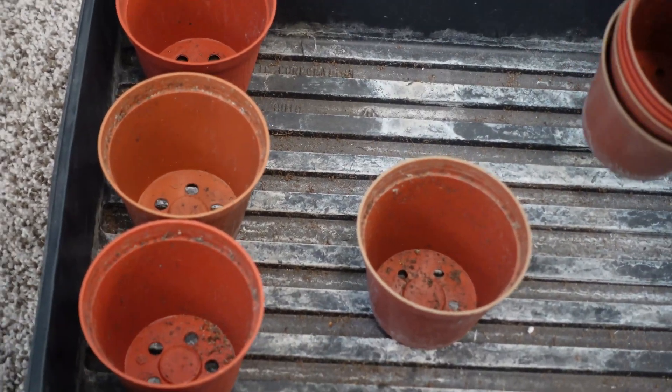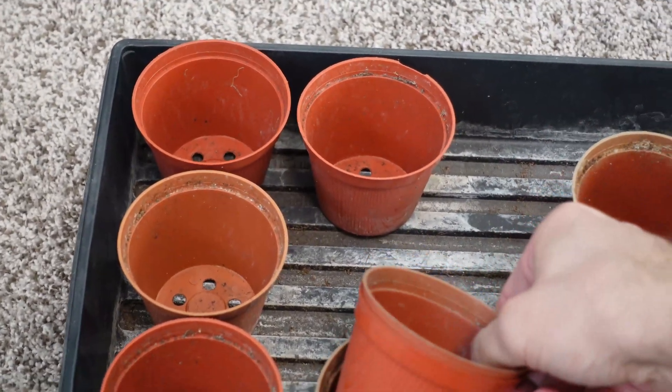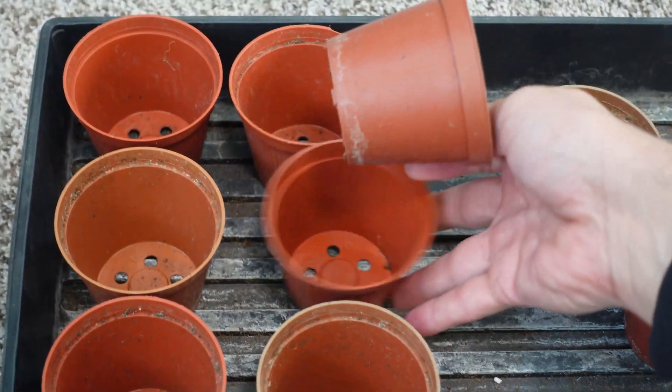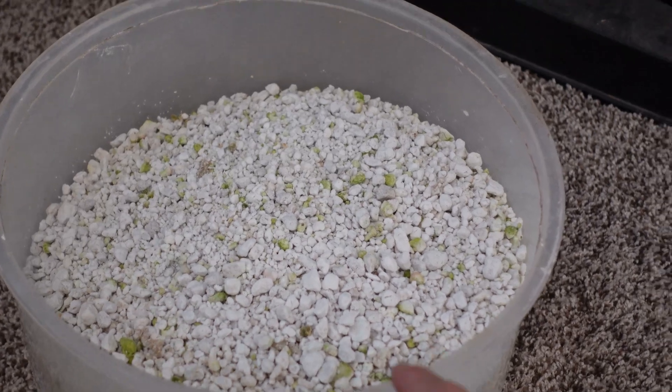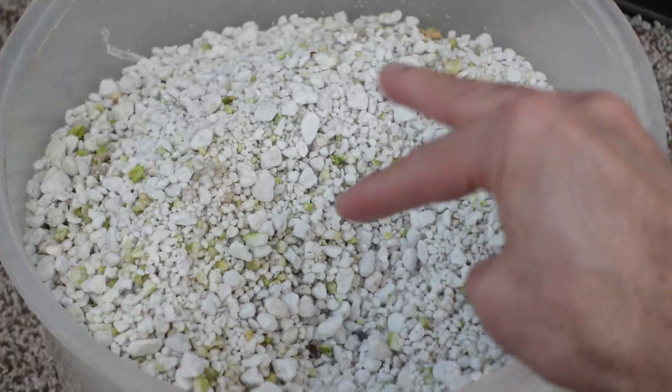Now you've got your seeds germinated in record time — what do you do? Take a tray with a bunch of cups, set that up, and use whatever grow media you want. The key to keeping things growing quickly is to moisten your media. I recommend Pro Mix — I've had great success with it. Sometimes I use perlite for hydroponics. Whatever media you use, moisten it up — it should be moist, not saturated.